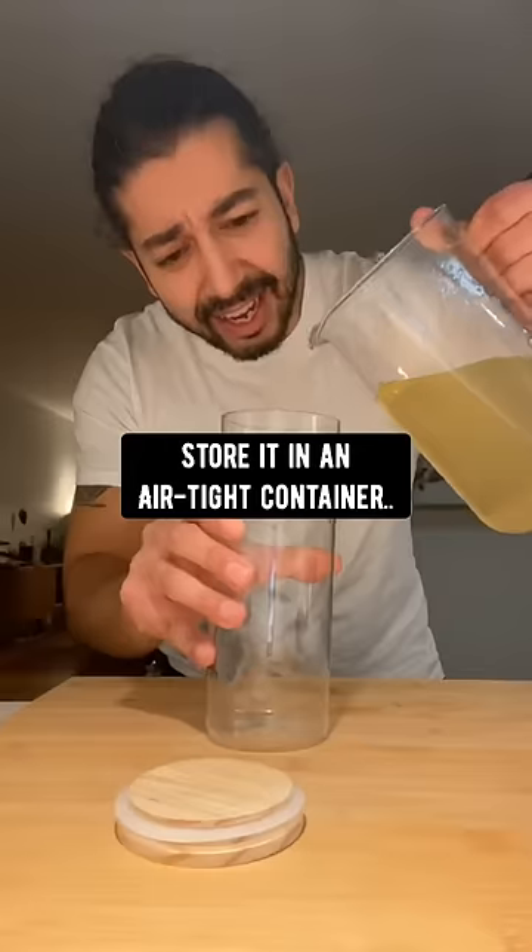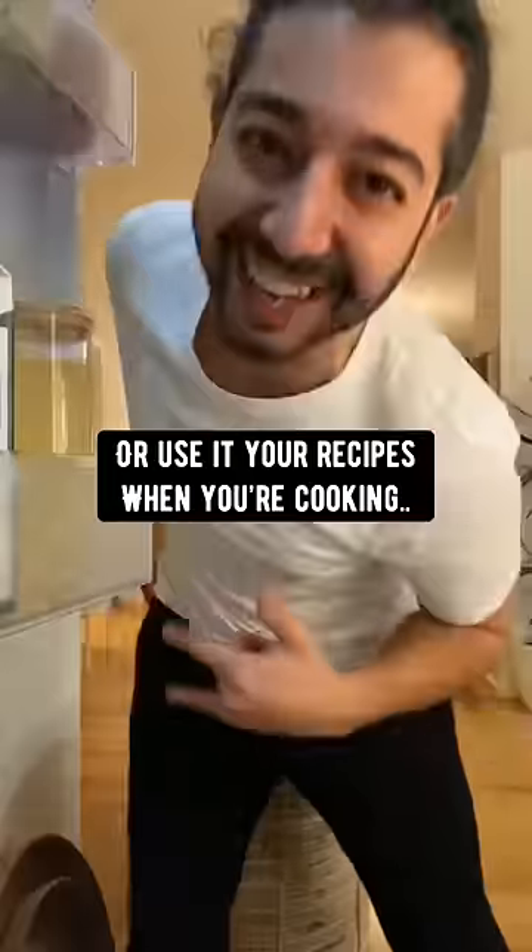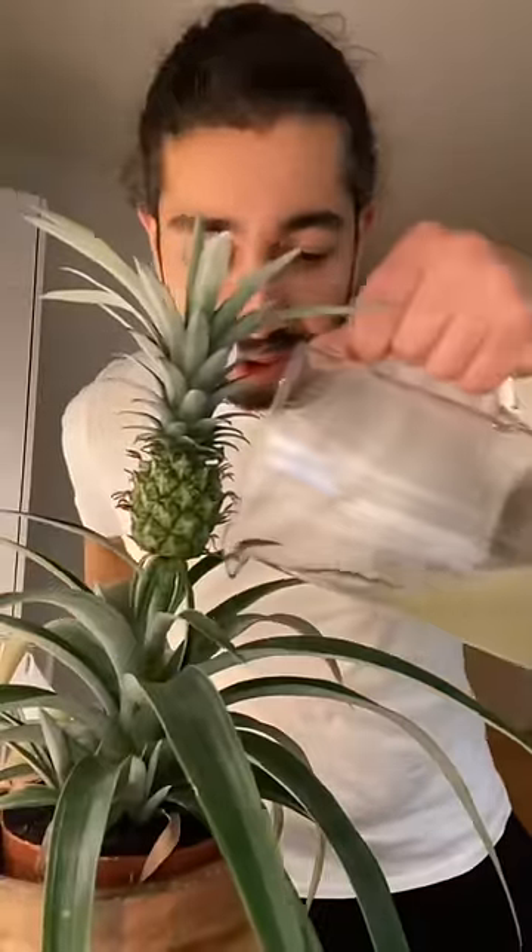Store it in an airtight container, keep it in the fridge, and enjoy it hot or cold, or use it in your recipes when you're cooking. And yes, your plants will love it too.